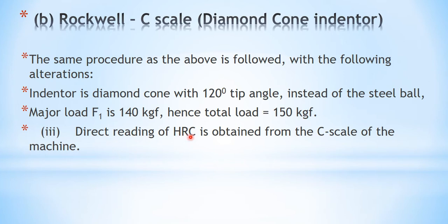The direct reading of HRC, that is the Rockwell hardness number from scale C, is obtained from the C scale of the machine. To summarize: a brass specimen is tested on B scale using a steel ball indenter, and a steel specimen is tested on C scale using a diamond cone indenter.